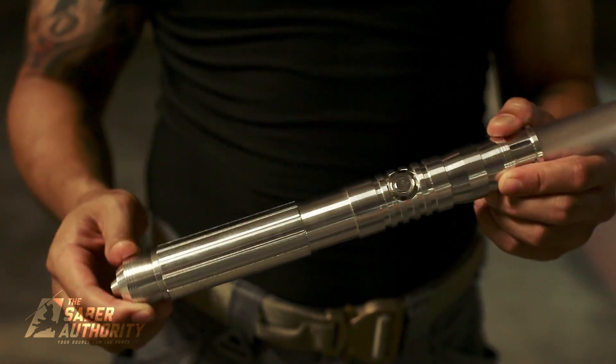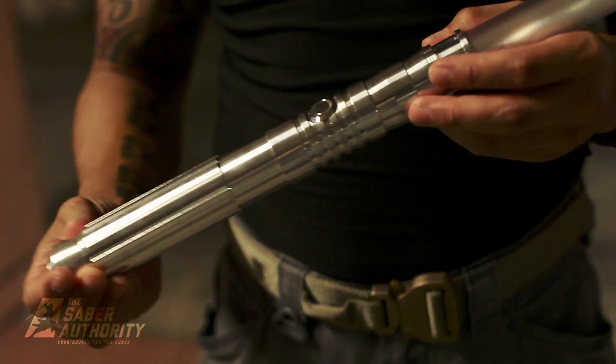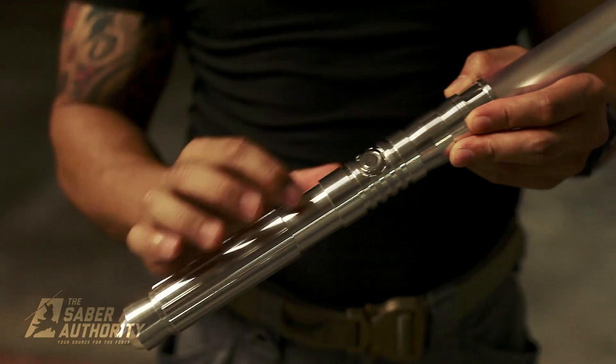Every single bit of the saber is shiny all around, including the switch. It's a nice silver switch.